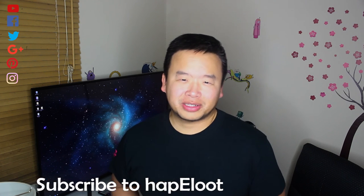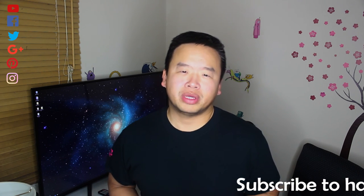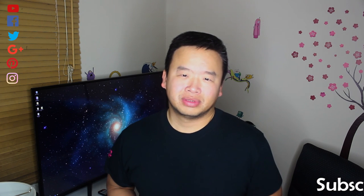Hit the like button if you liked it, subscribe if you loved us, please leave us a comment — we'd like to hear your thoughts. That's it for me, I'm Kang and Happy Loot, see you next time.